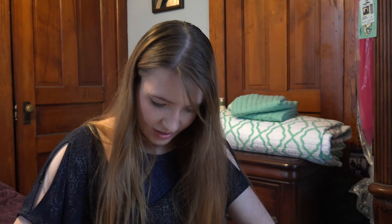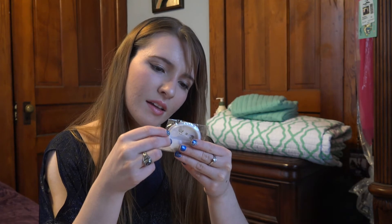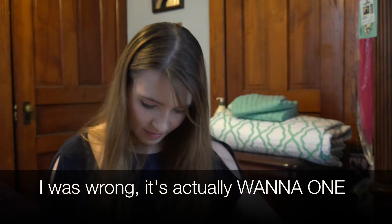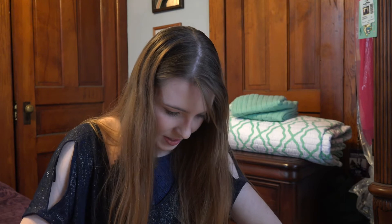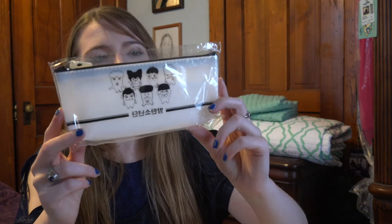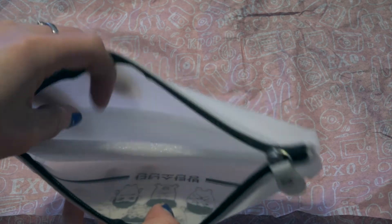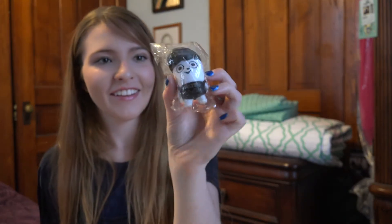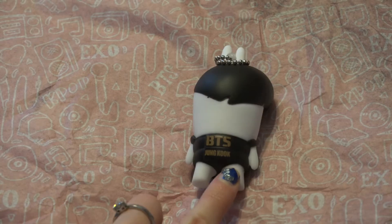There is — I believe this is Seventeen — a Seventeen pin. There is a little pencil pouch, or maybe you can use it as a wallet or something like that. Oh, it's BTS. So those are the BTS ones. And then there is this Jungkook keychain — I don't know how that cinch goes, but it's so cute.